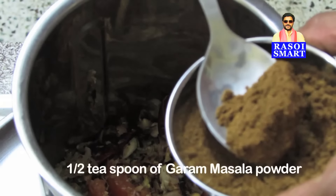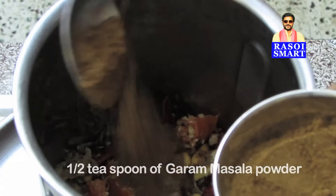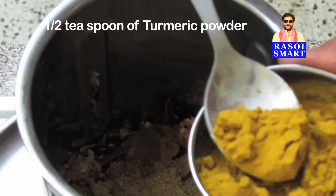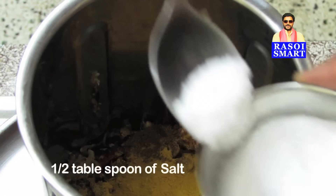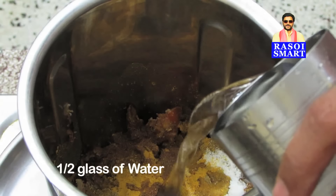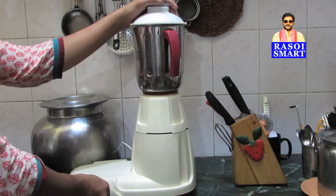Add half a teaspoon of garam masala powder, one tablespoon of coriander powder, half a teaspoon of turmeric powder, half a tablespoon of salt, and add half a glass of water and grind to a smooth paste.